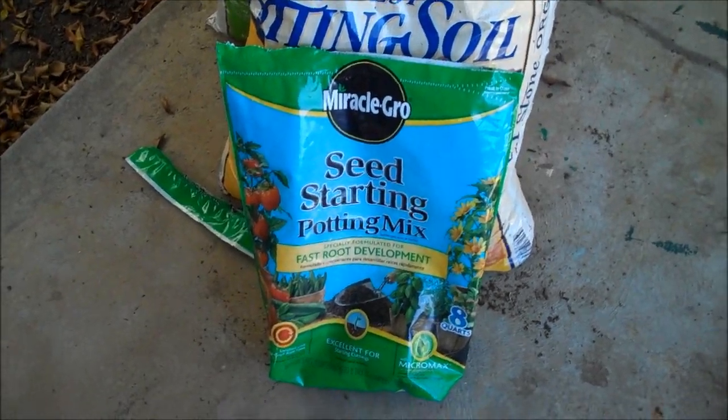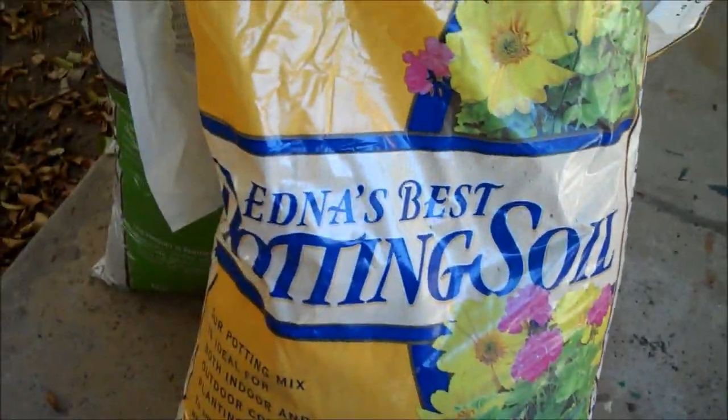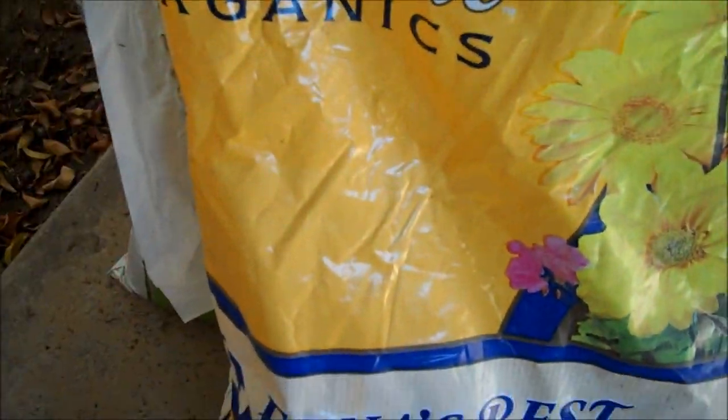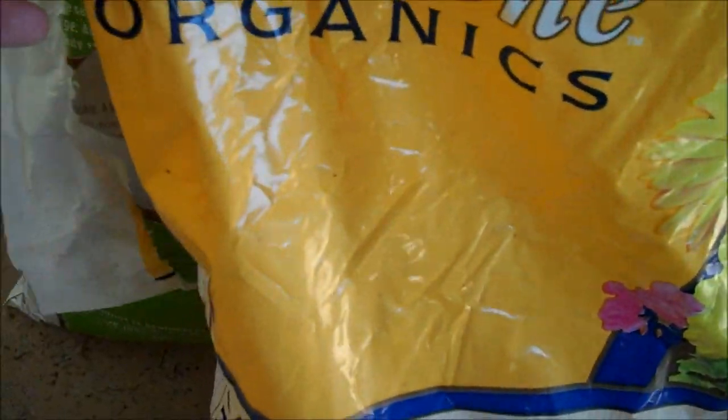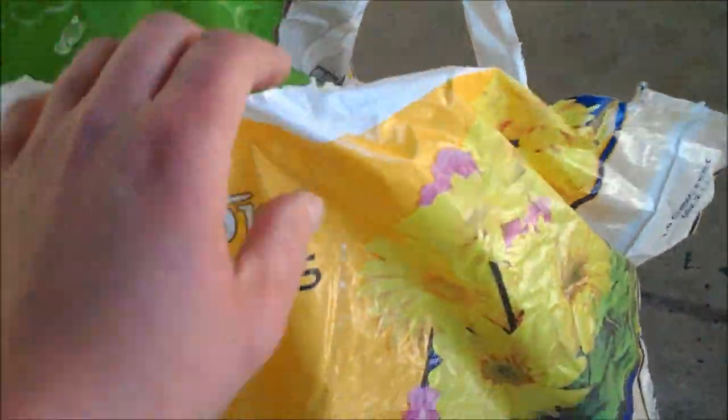I'll show you how I do my soil — I already mixed it up. I always mix around a full bag of Miracle-Gro seed starting potting mix, a couple handfuls of standard potting mix — this is DB Stone Organics, you can use any brand — and just a little bit of planting compost. So two handfuls of this, two handfuls of this, a full bag of this.